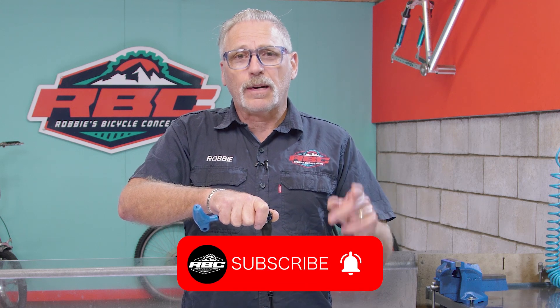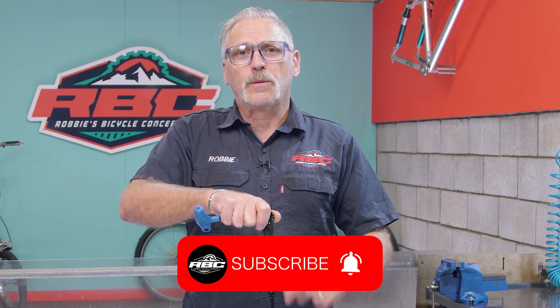Thanks for watching. If you like what you've seen, click the like button, subscribe, and hit the bell. Thank you very much.